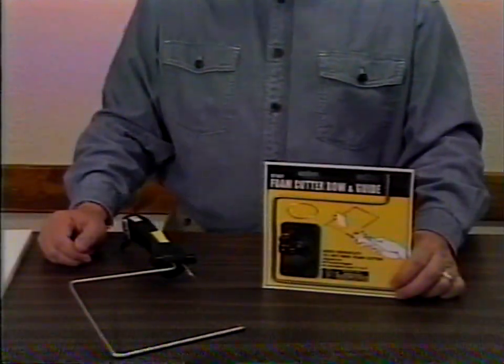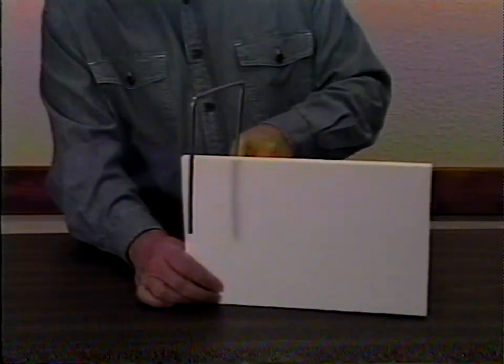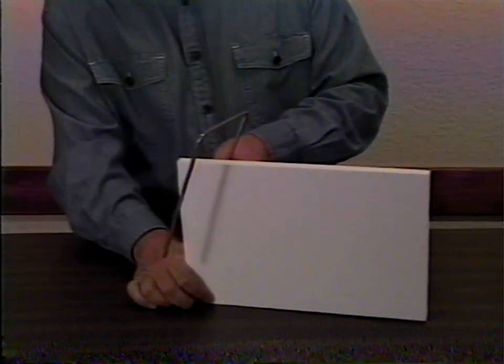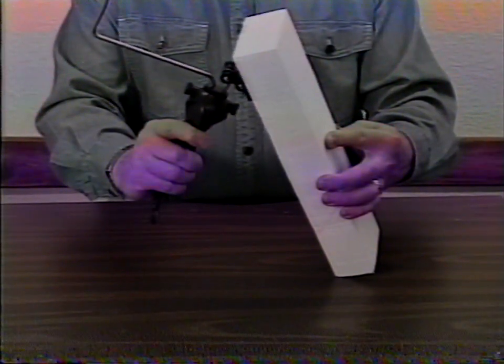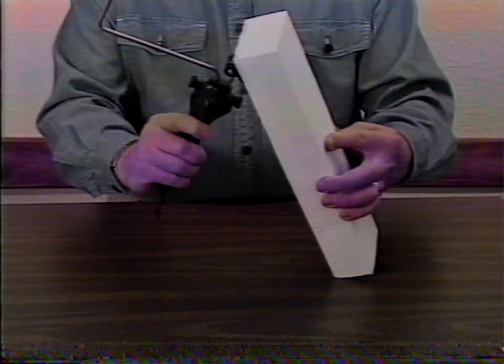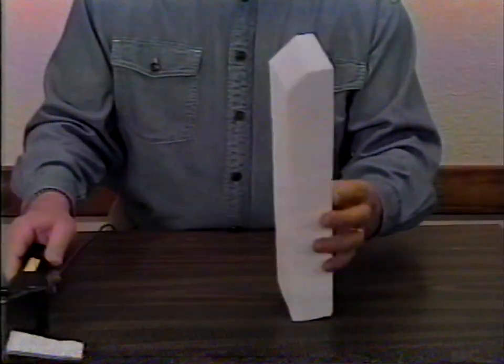A bow and guide add versatility to the hot wire cutter. Attach the guide to either the rods or the bow and you can make accurate cuts of any angle. Special nichrome replacement wire is available in 4-foot lengths.